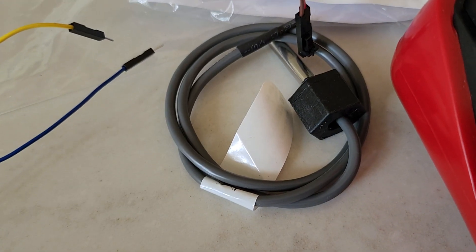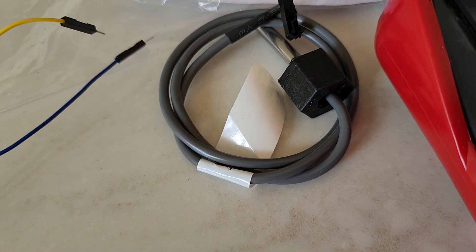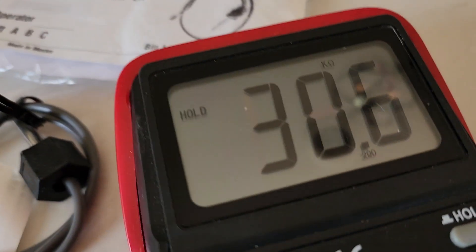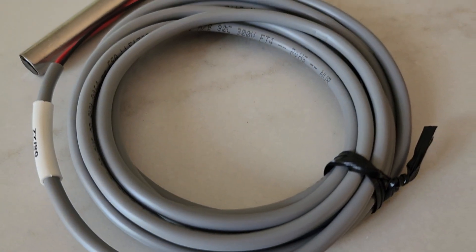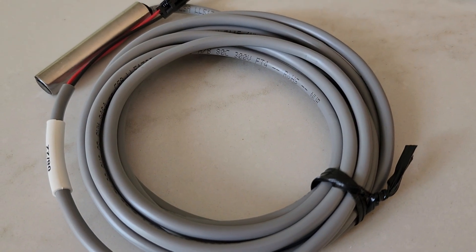Let's see what resistance this one is at this particular point. So this one's measuring about 30.6 kilohms. Now we'll see how close this one compares.